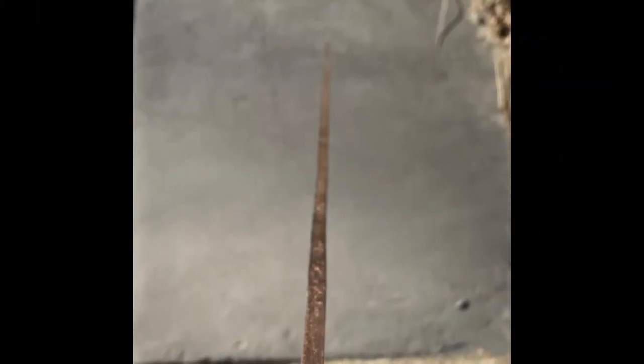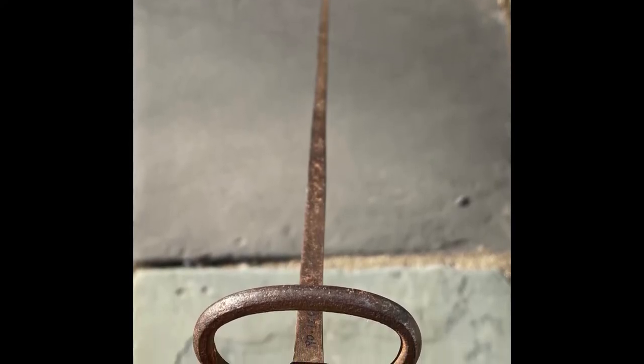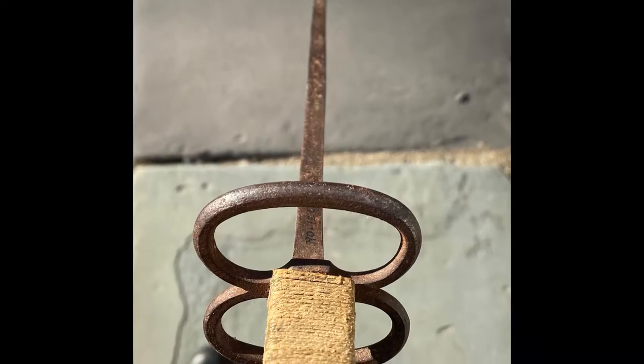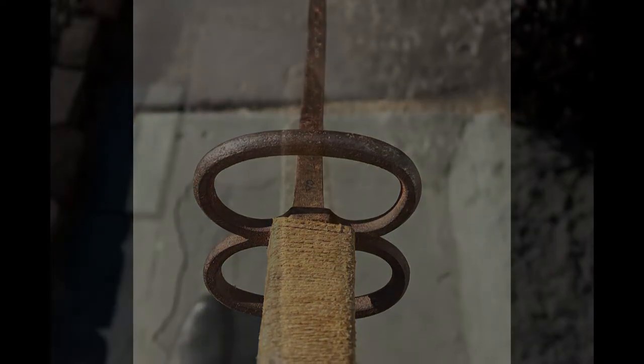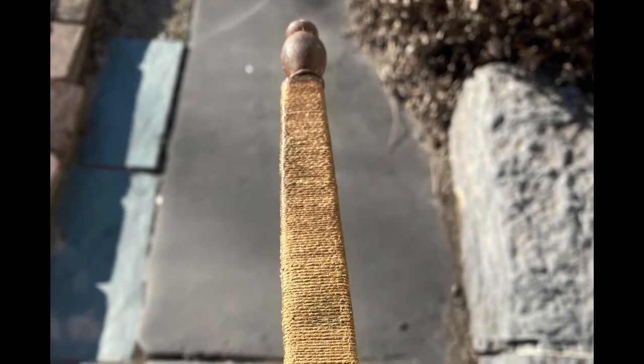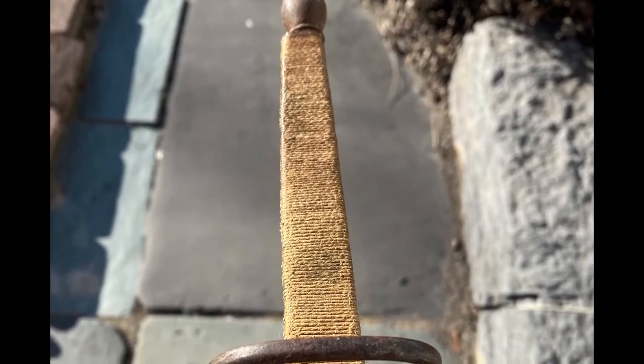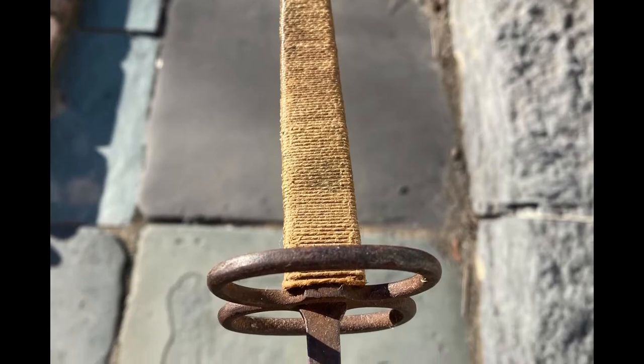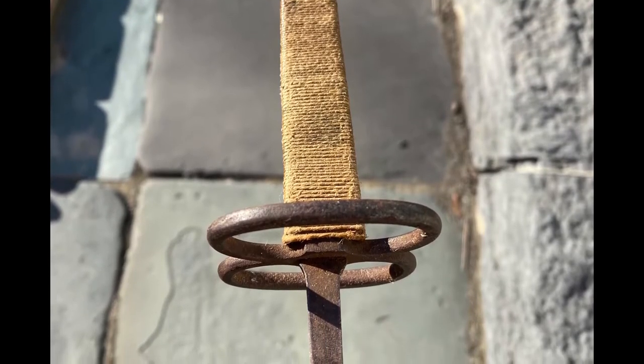Our foil is most likely French and comes from the time period when the French school of fencing was at its height. Our foil is intact and in quite good condition given its age and the hard life that most foils have. This piece, like all striking weapons, was used, and while it did not receive the same abuse as a sword would, it still took blows.